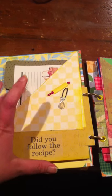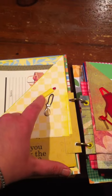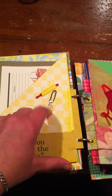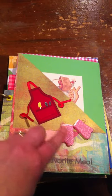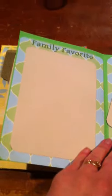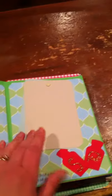This is a 'Did you follow the recipe?' reminder. This is a cute page — it has these little rolling pins and a whisk. Here's another page with an apron and little mitts, and a pocket for recipes. This one is labeled 'family favorite,' so you would put your favorite recipe there.